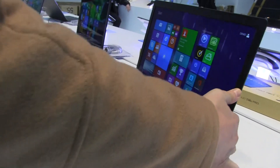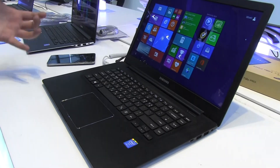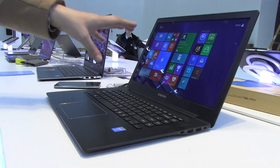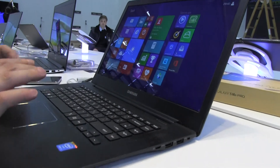This is a 15.6-inch — can we still call it an Ultrabook? No, I don't think so. It's a notebook. Ultra Portable? It's a notebook, 15.6-inch, 1080p is the resolution. Obviously, it's running Windows 8.1.